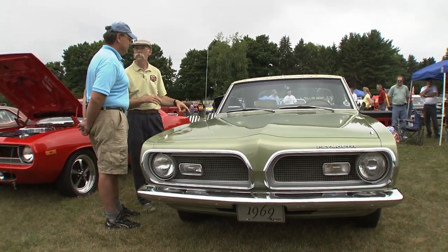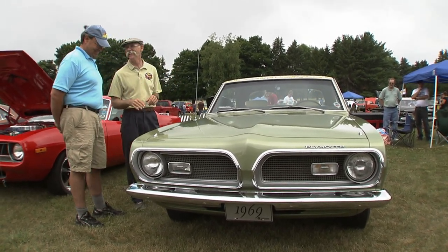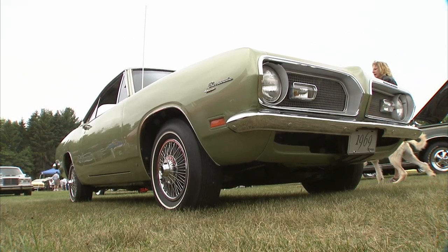You drove this baby home? Drove it home. Bought it sight unseen, kind of — just a couple pictures. You know, that can be risky, but it looks like it worked out in the end. Yeah, that was a great adventure, actually. I flew out from Indiana and then drove it home.